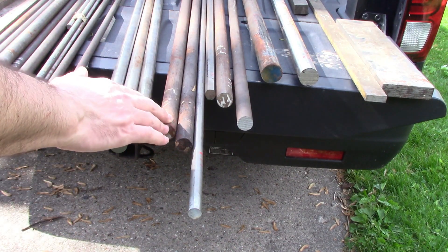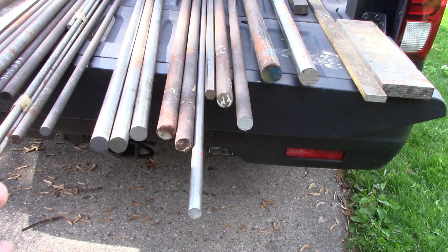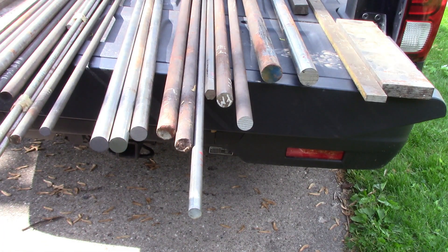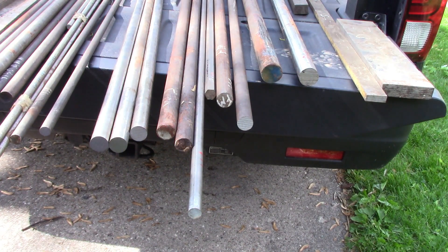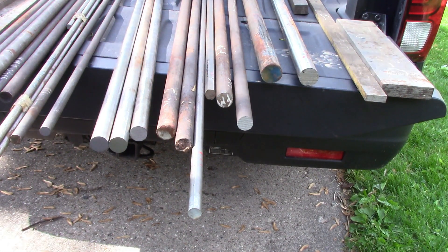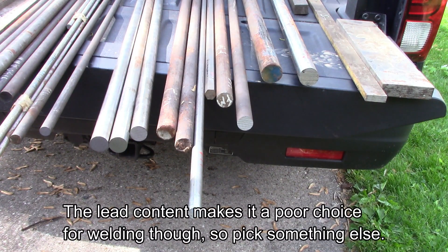I also got a bunch of free machining steel — this is 12L14. The L means it's got a little bit of lead in it to help with machinability. Same thing with the 360 brass — it's just got a tiny bit of lead and it makes it machine beautifully. The chips just come off and break in nice little pieces; you never get a bird's nest with them. It's a fantastic material to work with. But it's got lead in it, so don't lick it.